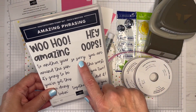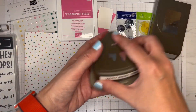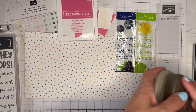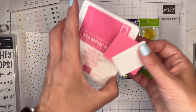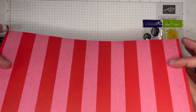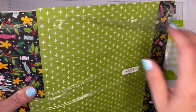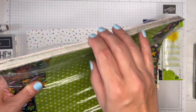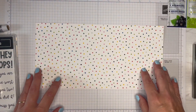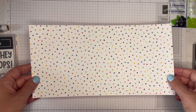We have the Sale-A-Bration stamp set Amazing Phrasing. I've got ribbon, trim, a couple of punches, the Very Best Trio, which is fabulous, and a Rectangle Postage Stamp punch. Little bits of card, some ink for that stamp set, some bling — always going to have bling — and some of the gorgeous paper from the host set called Celebrate Everything. This set has absolutely tonnes of gorgeous paper, but is exclusive to host rewards. If you want to learn more about host rewards, please visit my website www.stampwithnelly.com and click on the host code page.